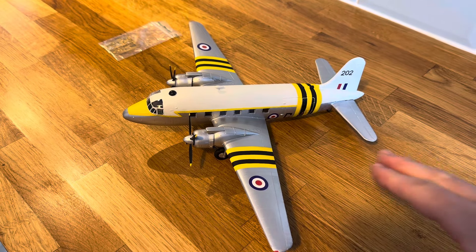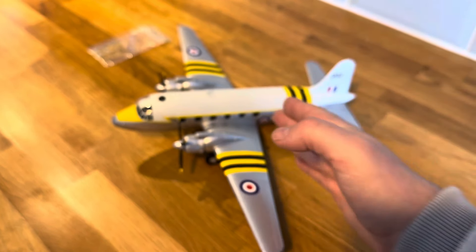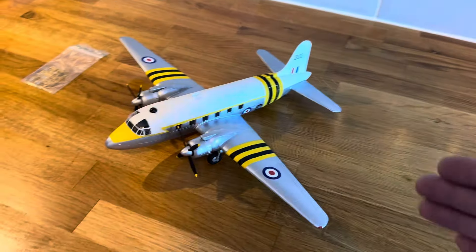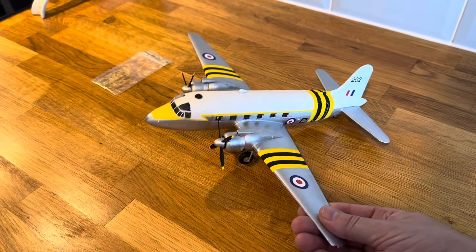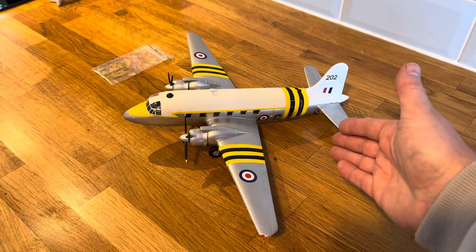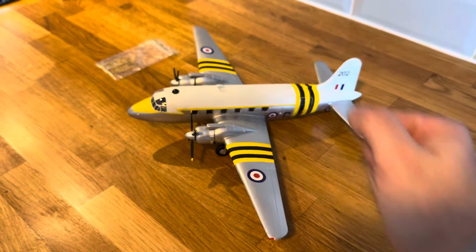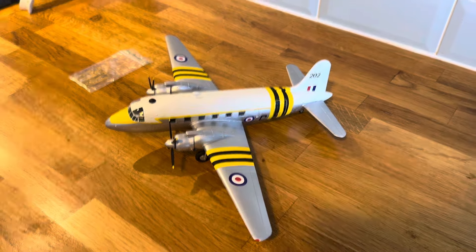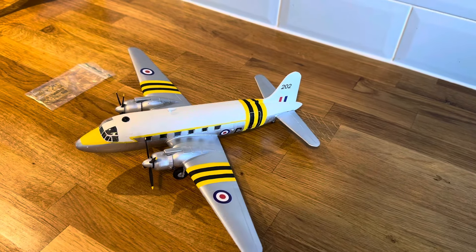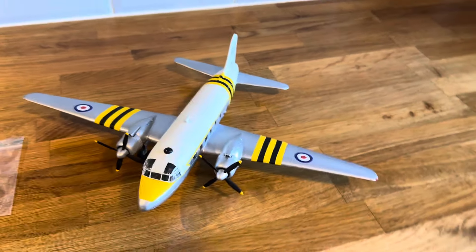So the cargo compartment is divided into a front compartment, then the wing spar — which in 1/72nd scale is about that high — and then the rear cargo compartment. If you've ever seen a C-47 Skytrain, it sits at a higher angle and has one whole compartment, which makes loading cargo very easy all the way to the front. Having this separate front compartment and rear compartment is just a completely British idiosyncratic design. Why would you build your cargo aircraft like that? Well, it's British.